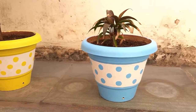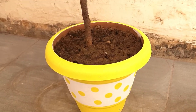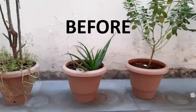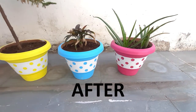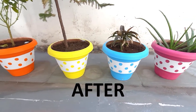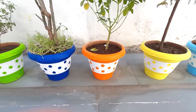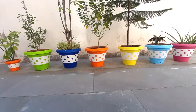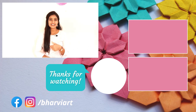If you try this and paint your pot, please share it with me on Instagram. I hope you enjoyed my video and the planter painting idea. If you liked it, give it a big thumbs up and subscribe to my channel.